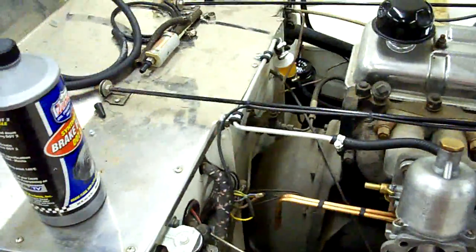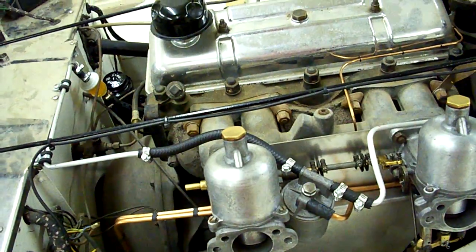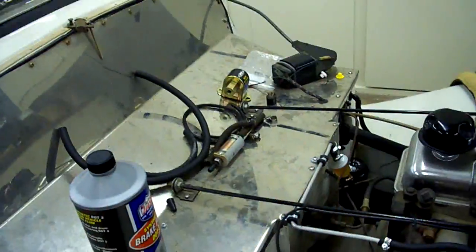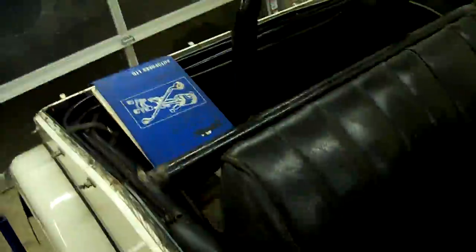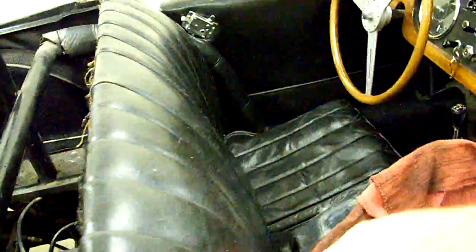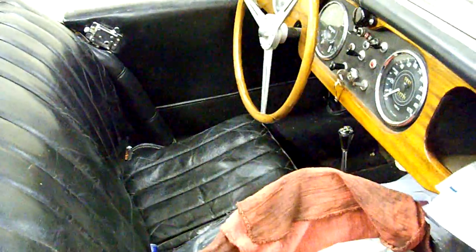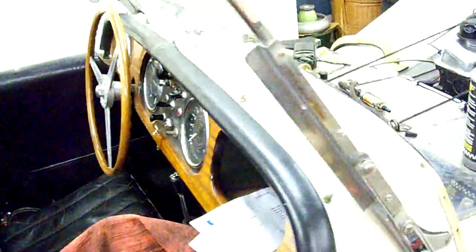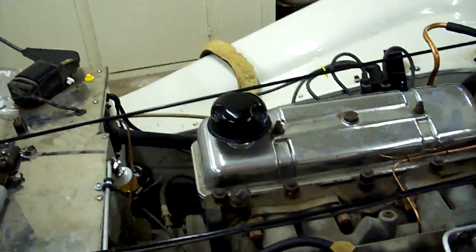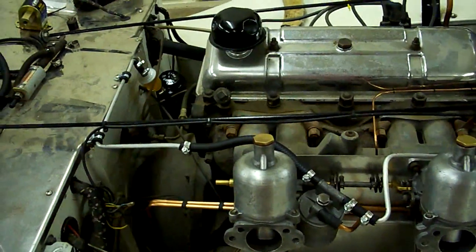I just wanted to make a short video to show you more about this car. It's a really neat car with a lot of custom work done to it in the past. There's an extensive roll cage that was built by a NASCAR shop back in the 70s, running through the whole chassis — mainly for safety, not racing. They wanted their grandchildren to be safe when driving this car, so they added quite a roll cage to it.